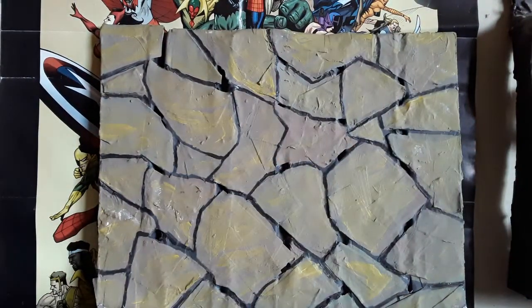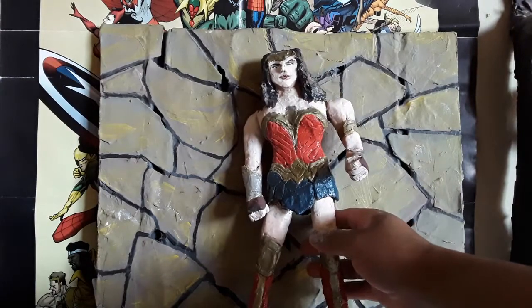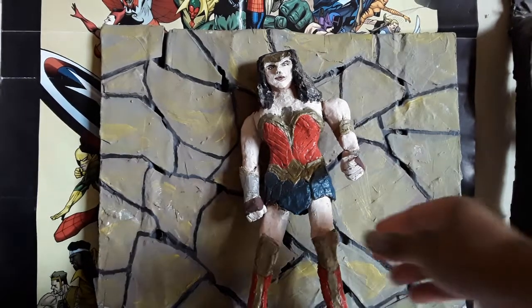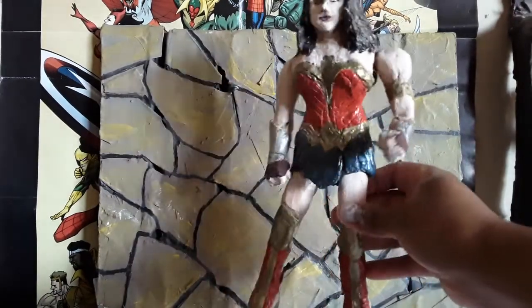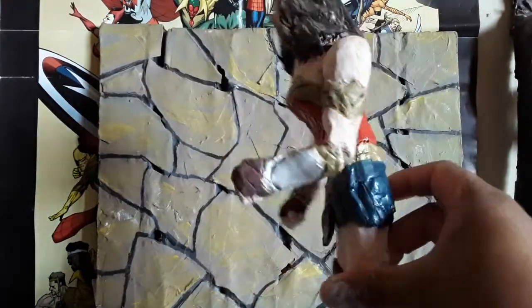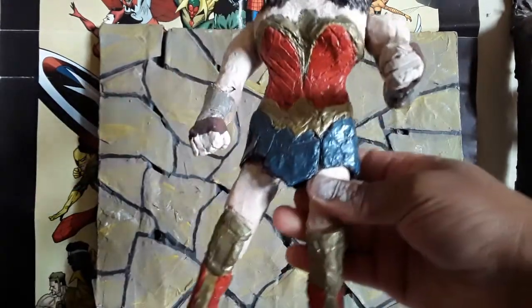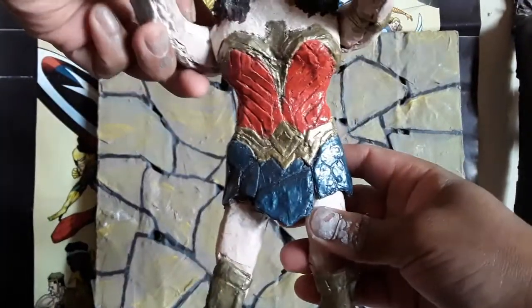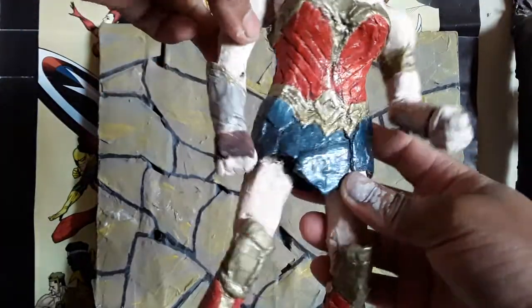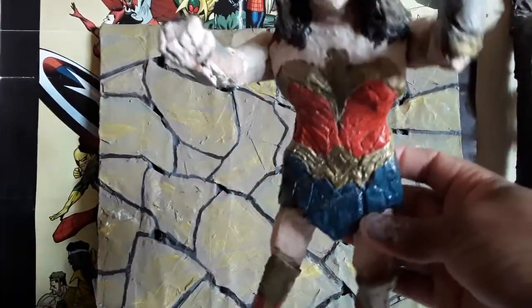Then the Princess Diana — but not the one who died in a car accident. Here is Wonder Woman. Looks so bad, I know, but I did it with paper. Look at it. Punch, punch.